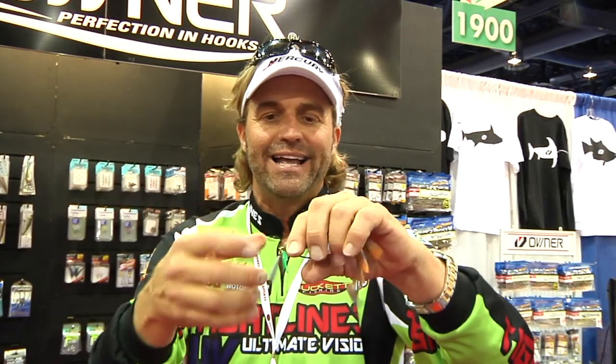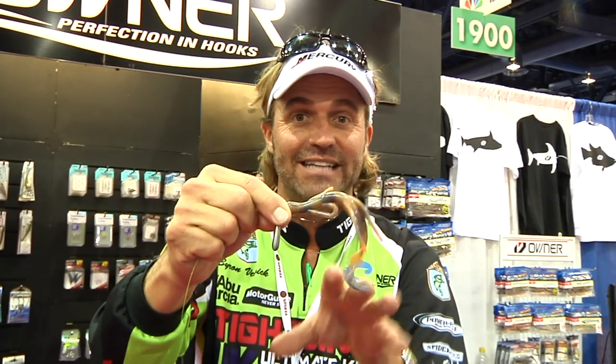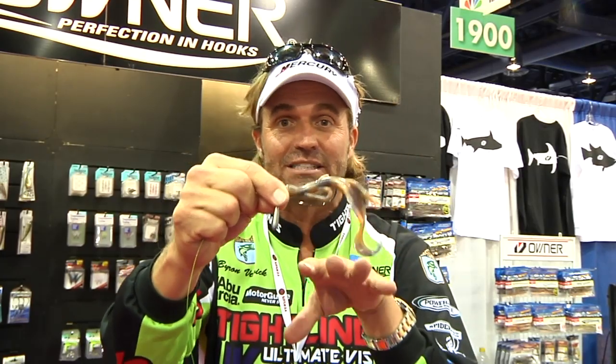You can't throw it like a jig, so it's a lot harder to throw than a jig, but it's easier to hook a fish than a Texas style. I'm stoked about getting my hands on it — this is cool, this is really cool. It's a jig rig. It's going to change a lot of things for a lot of guys. Fish have not seen something like this. It's a way to fish a soft plastic with a different action, a different look.